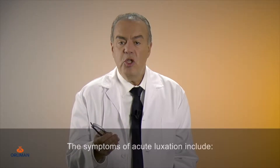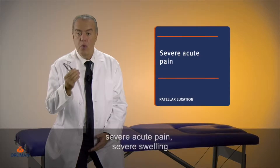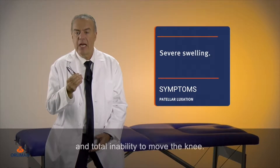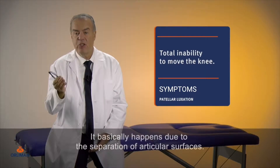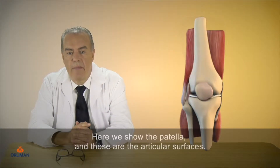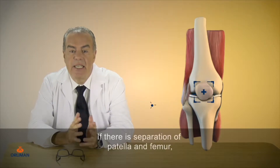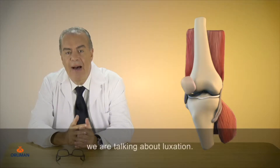The symptoms of acute luxation include severe acute pain, severe swelling, and total inability to move the knee. It basically happens due to the separation of articular surfaces. Here we show the patella and these are the articular surfaces. If there is a separation of patella and femur, we are talking about luxation.